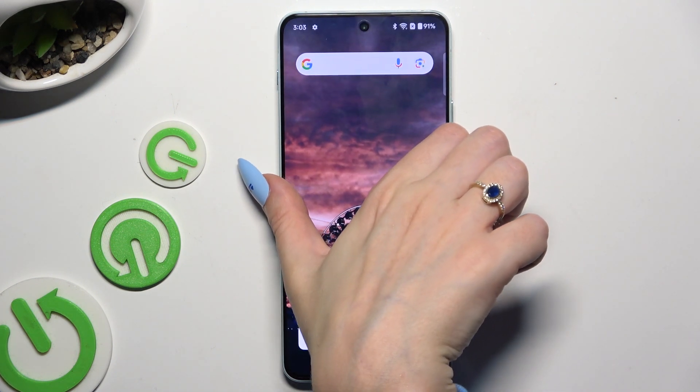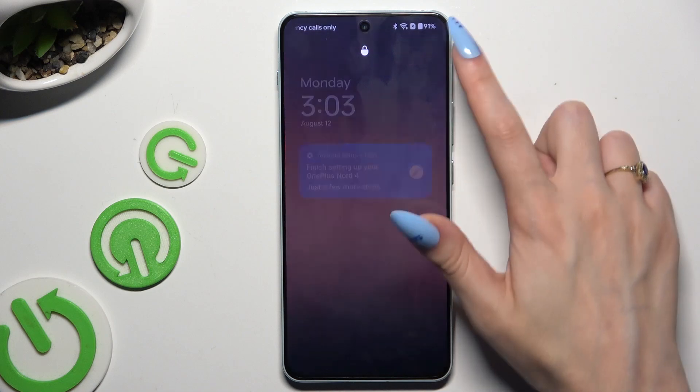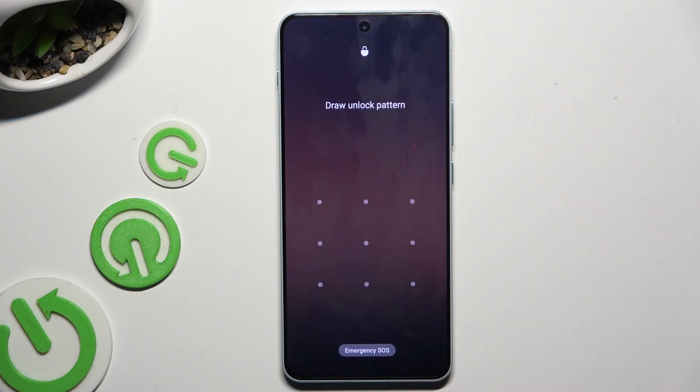So now when I switch off my screen and turn it back on, the icons dot pattern is required.